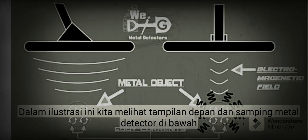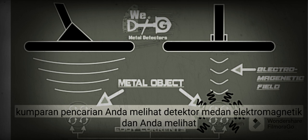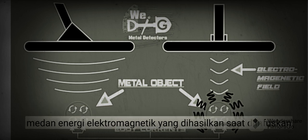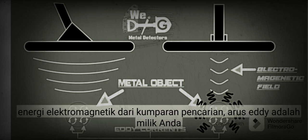In this illustration, we see the metal detector front and side view. Under the search coil, you see the detector's electromagnetic field and you see the metallic object's electromagnetic field, otherwise known as eddy currents. This is the field of electromagnetic energy produced when being infused with electromagnetic energy from the search coil.